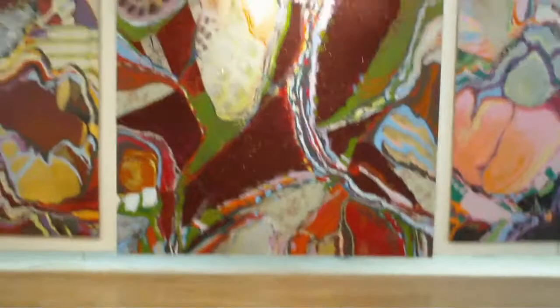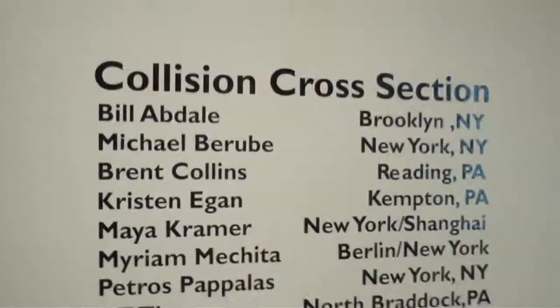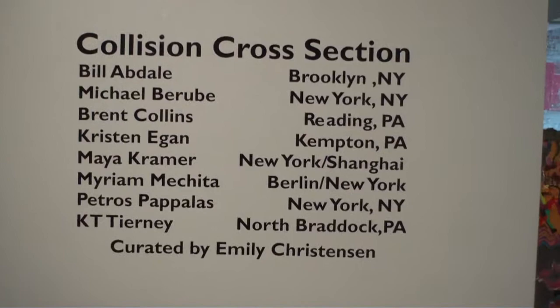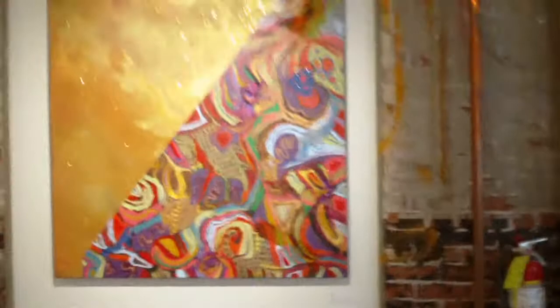I decided to come a little late to this so I could take a look without a crowd of people here, because these are some big works and they need a little attention. Here's the list of it. This is also by Michael and is called 'Zed.'